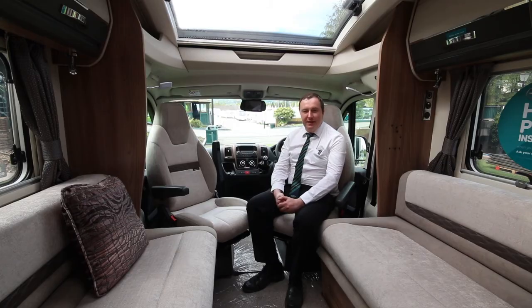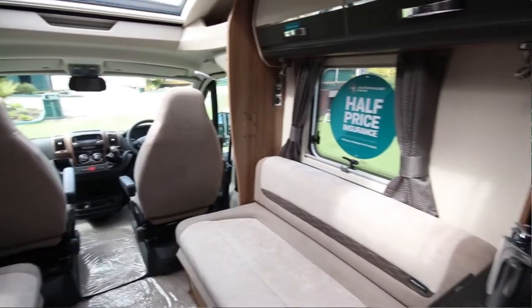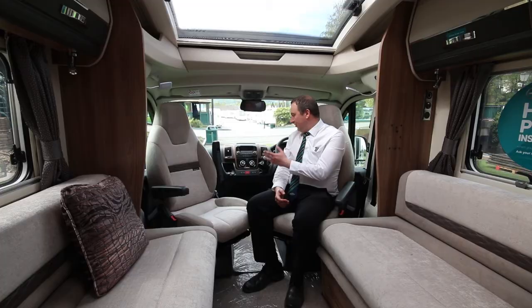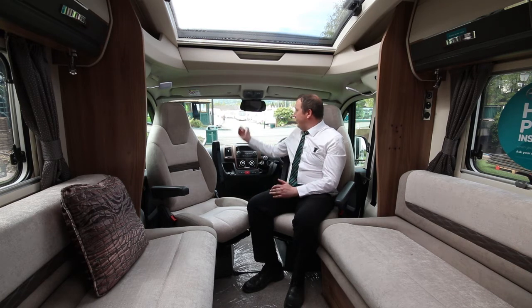I'm sat in the cab area of the motorhome in the nice comfortable swivel seats. In the cab area itself, you do have cab air conditioning, cruise control and passenger airbag. There's also other bits you might need for longer journeys, for example USB sockets and the all-crucial cup holders. Here is your screen for your twin reversing camera.